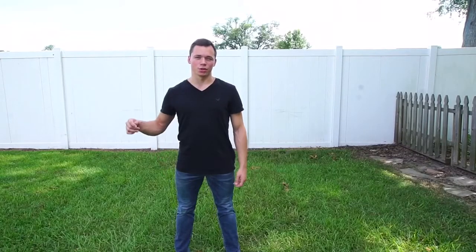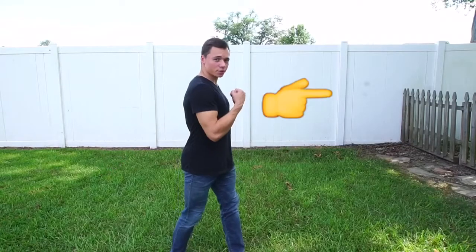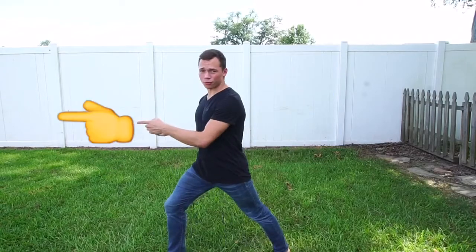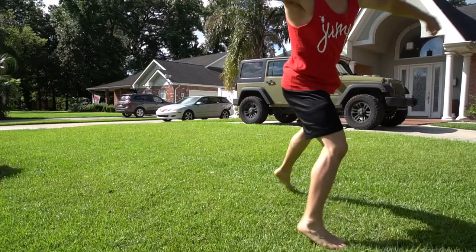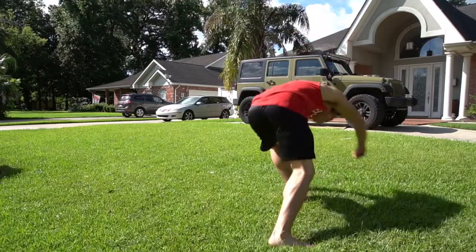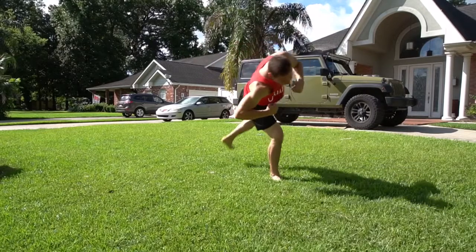This is the part that you use to gain your momentum to carry you into the rest of the trip. You would start on the opposite side that you twist. I twist to my left, so I start facing my right side, and bring my back leg behind me. Bring my chest down and around to the other side, bring it back up with my lifting leg, and switch to land.